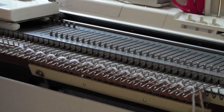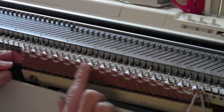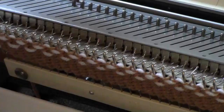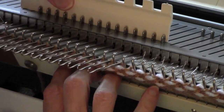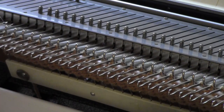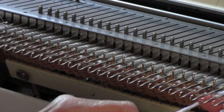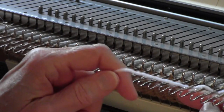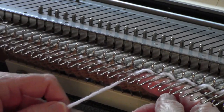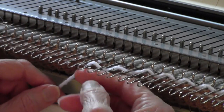Just like that, and knit back. See what it's doing? Let me zoom in a bit. For my third row, once again I bring all my needles out to hold position, and then I do my winding. Having my other hand underneath, pushing the yarn back, helps quite a bit.